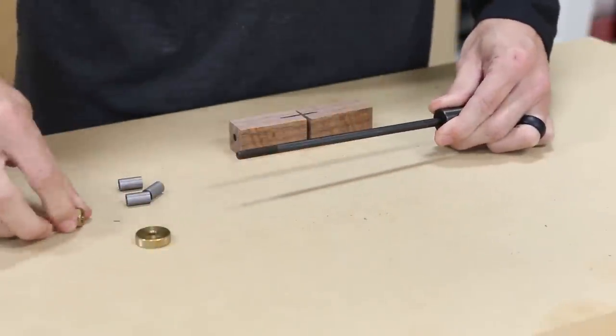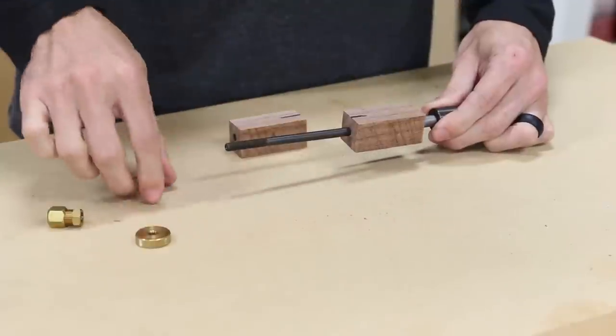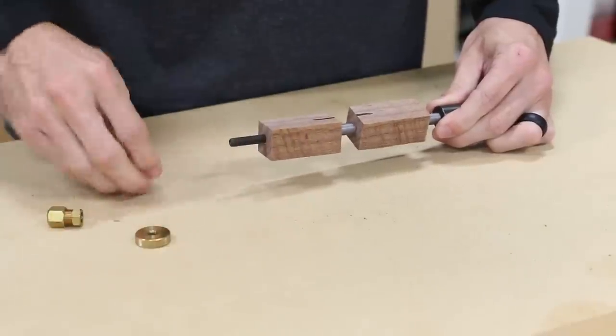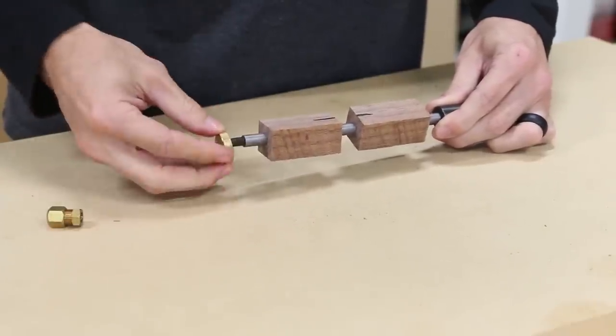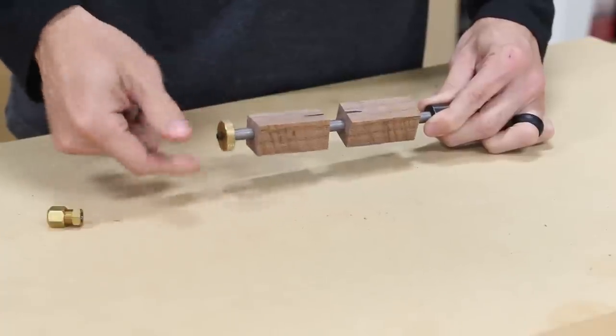With the blanks squared up on the ends, I went back to the mandrel. For a two-piece kit like this, I removed the adjustable stop nut to use the full mandrel shaft. I put the bushings and the blanks on like I showed before, lining up the black lines I had drawn for the orientation of the grain. Then I tightened down the nut to lock everything in place.